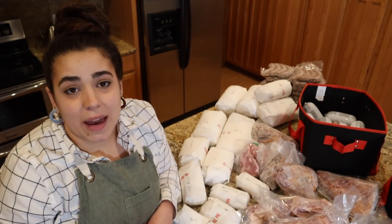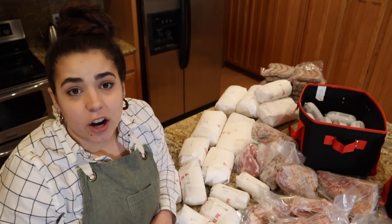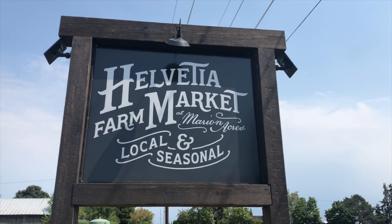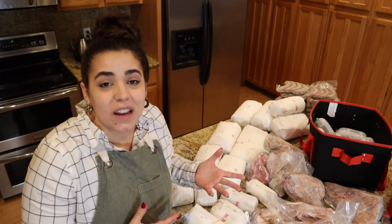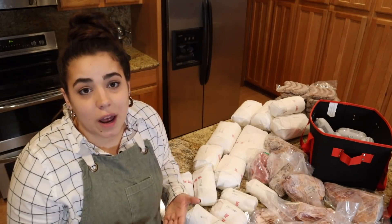Hey friends, welcome back to Acre Homestead, welcome back to my kitchen. My name is Becky. Today I'm going to show you what it's like to buy an entire hog. I purchased this hog from Marion Acres, it's a farm about 40 minutes from me. On this homestead we don't have the space, or honestly I don't really have the desire, to raise my own pigs or pork.